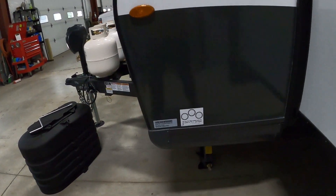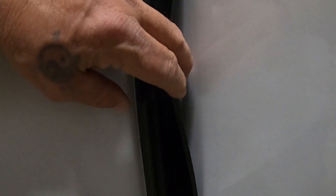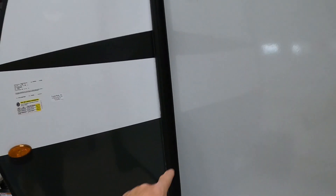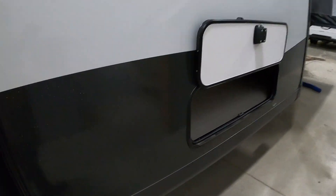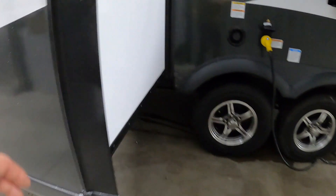We're all set to camp. Let me walk around the rest of the unit, starting here on the off-campsite front side. Let's talk slides — on your slide you've got a rubber seal that you want to stay flexible and pliable over the years. There's a spray you can put on these that will really add to the life of your trailer. Nice big storage through here, fresh water drain, and right up underneath there is your fresh water and power connections.